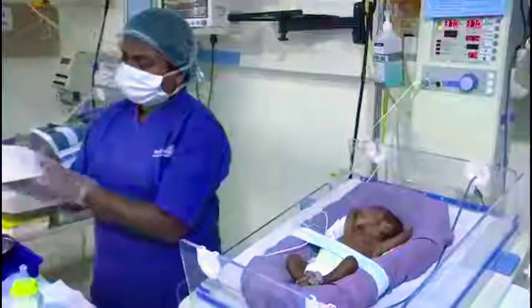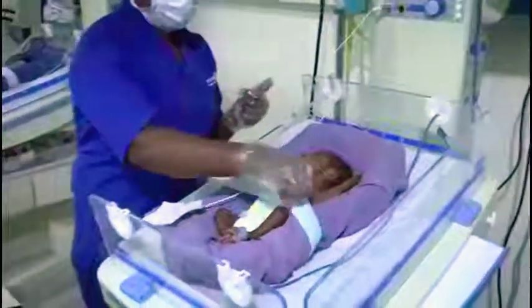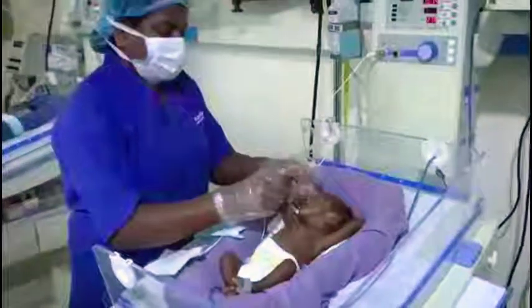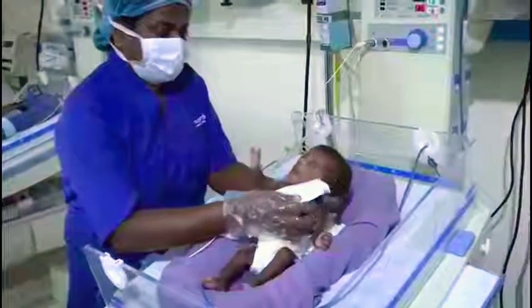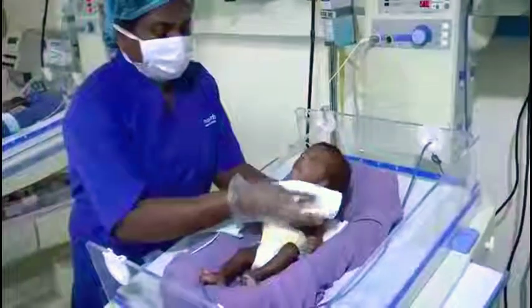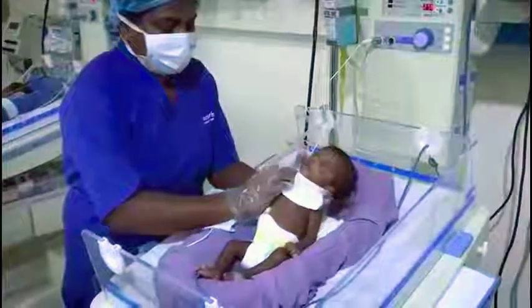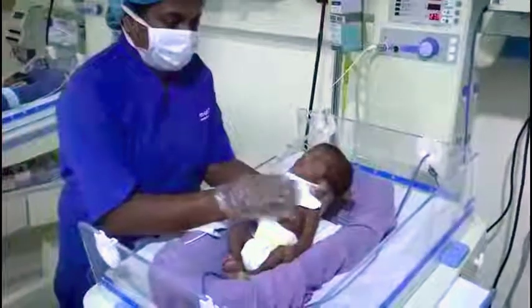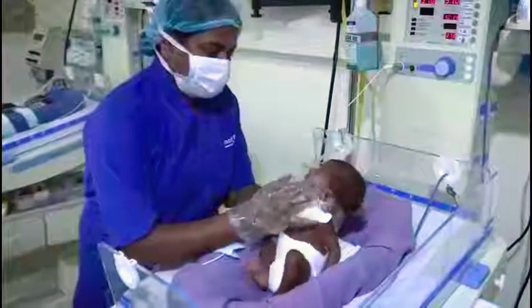For the bottle feeding procedure, we have to make sure to take one tissue and keep it below the chin, and lift the baby at least 45 to 60 degrees angle. Keep the tissue below the neck of the baby so it will not cause any problem, and the neck slightly extended so that it will be easy for the baby to feed.